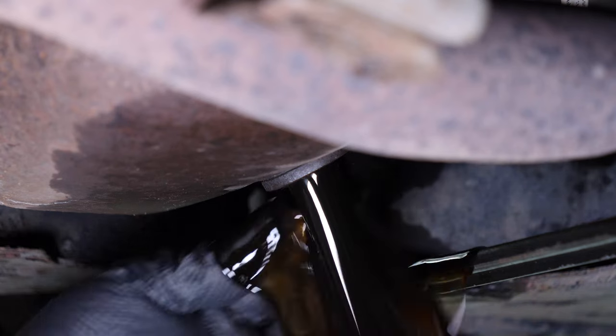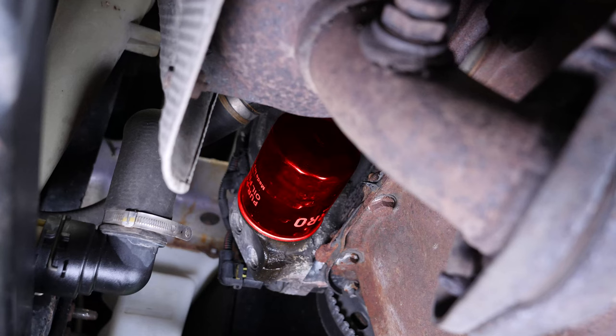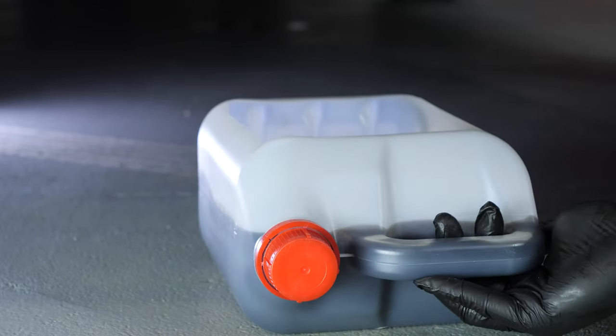Let the oil flow for about 10 minutes. When you drain oil, you also need to replace the oil filter. Access to the oil filter is from below. To collect the oil contained in the filter that might come out when it's removed, place a liquid collector underneath.